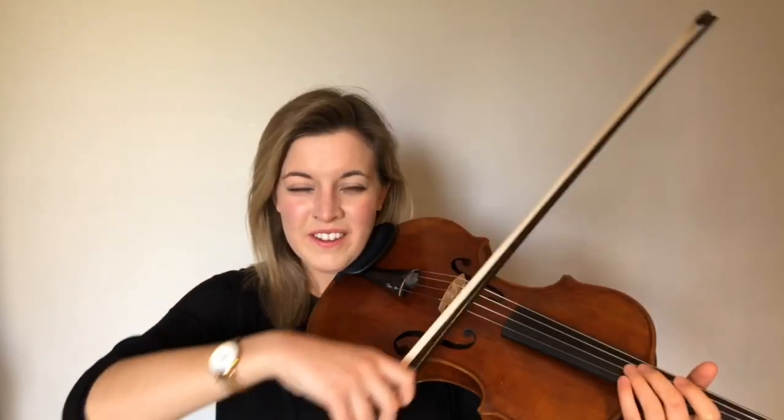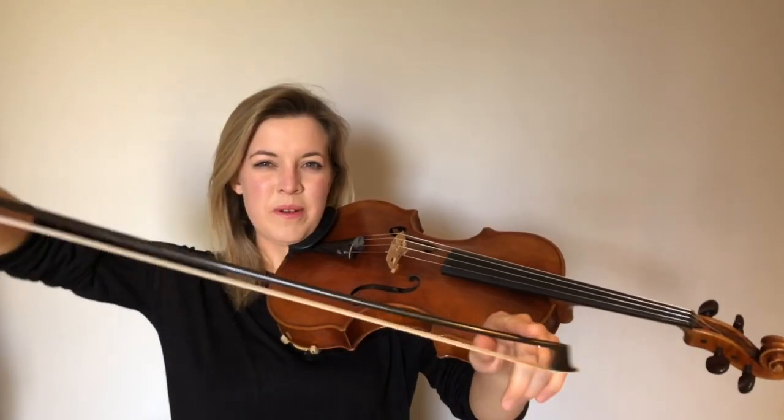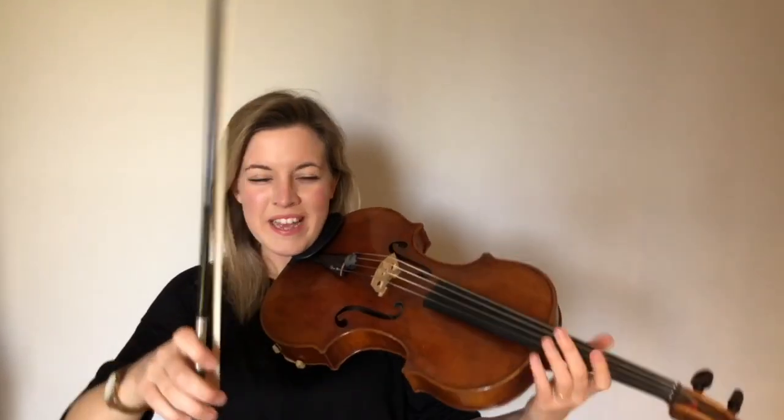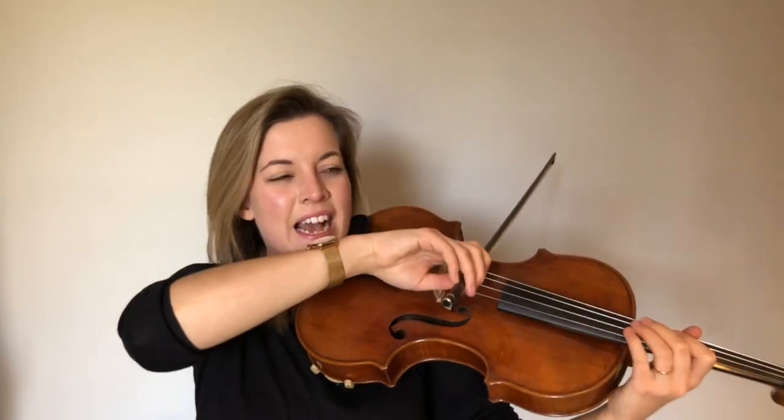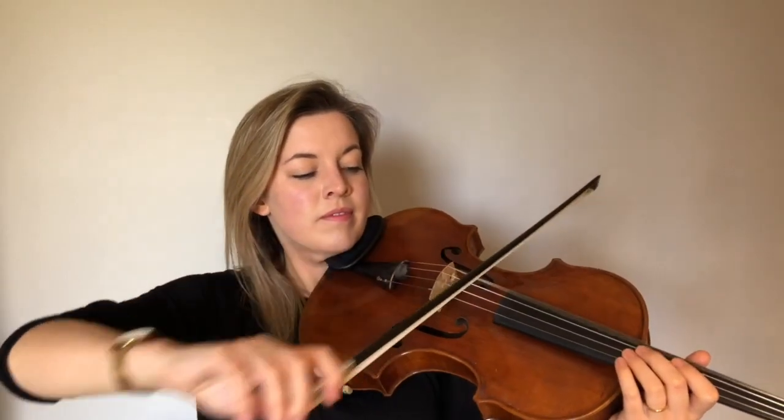Let's try one on G now. I hope you whooshed all the way out to the tip and then did small bows, and then whooshed all the way back and small bows again. Let's do one on C string now to finish off, since we're playing the viola. Hopefully you noticed that my short bows were at the tip. Well done, team beginner viola, and have a great week!